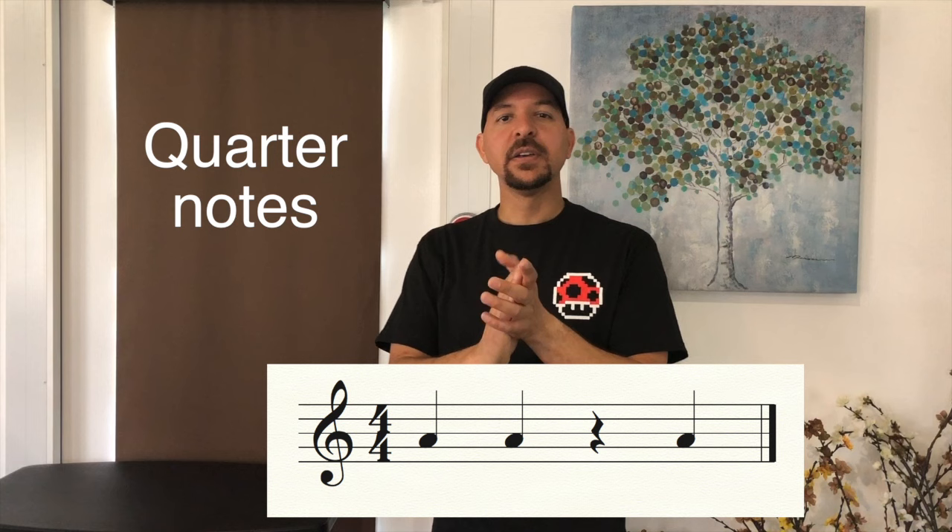Two, three and go. One, two, three, four — and stop. Good. Now listen to me clap it: one, two, three, four — stop. Let's clap it together, go: one, two, three, four — and stop. Good.